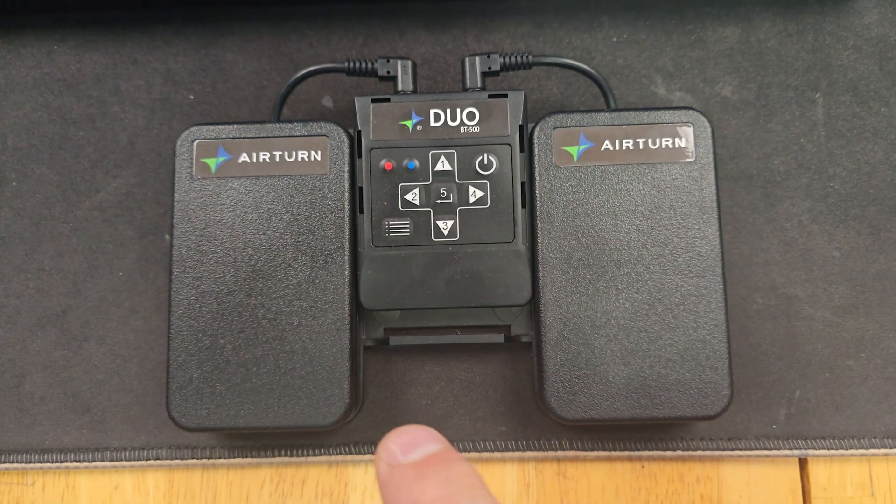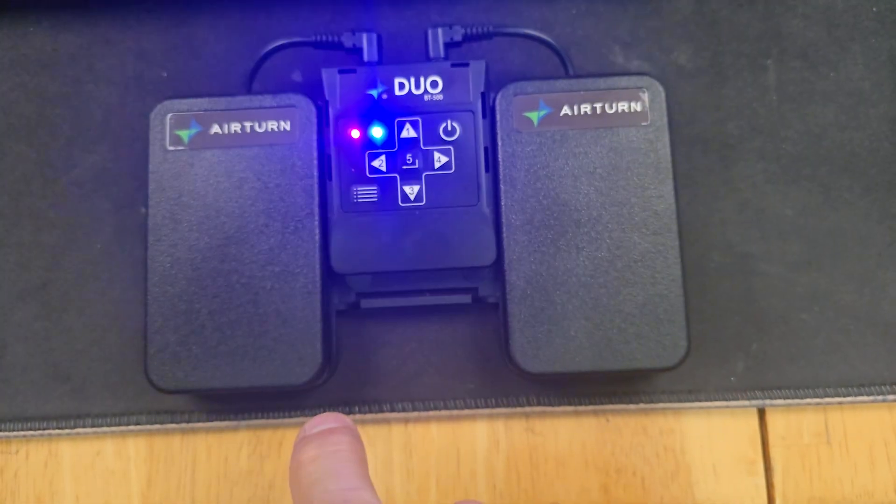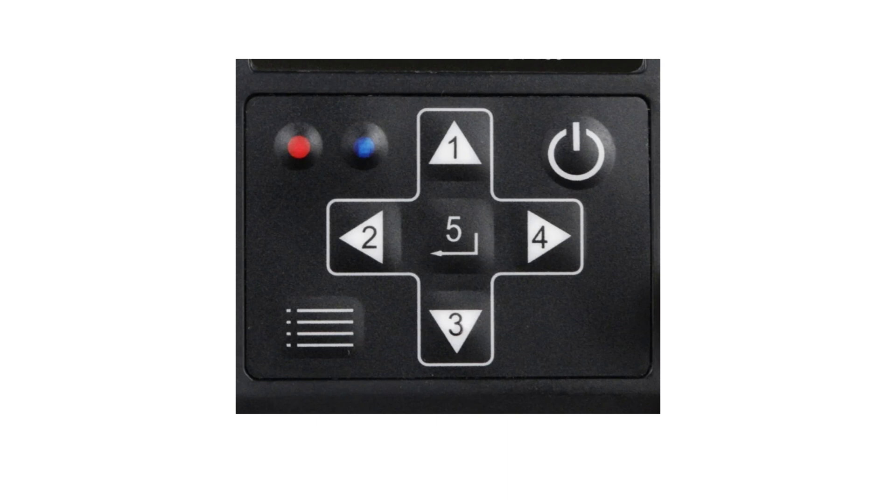Hold the power button until the blue light starts blinking when you first turn on the Duo. The Duo should show up in your list of Bluetooth devices on your tablet or phone. There are YouTube videos that explain the pairing process in detail. To set keyboard commands: press the menu button on the Duo pedal until the red light blinks twice, then quickly take your finger off the button. The red light and blue light should both blink twice — if so, you have successfully placed the Duo pedal into Mode 2, which we will use for this demonstration.